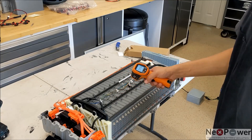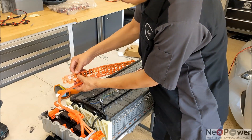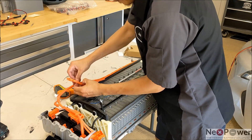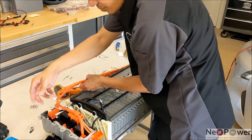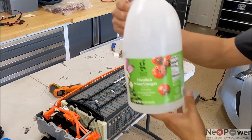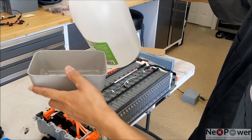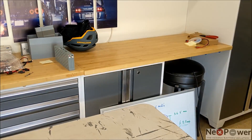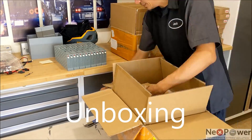While waiting for the battery to cool down — 100 degrees, that's too hot — take a look at your copper busbar. You'll see it actually has a lot of rust. Now is a good time to use vinegar to clean out all the rust.